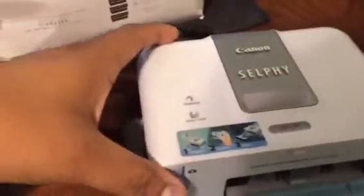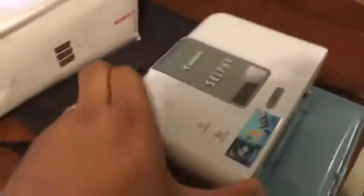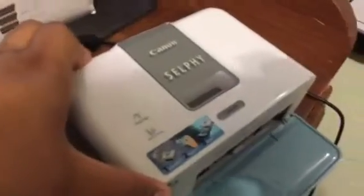Hello. I recently purchased this Canon Selfie CP510. They are practically giving these away everywhere on Amazon, eBay. I bought this one for $5 from the Salvation Army on Black Friday — it was actually $10, but they gave me 50% off.